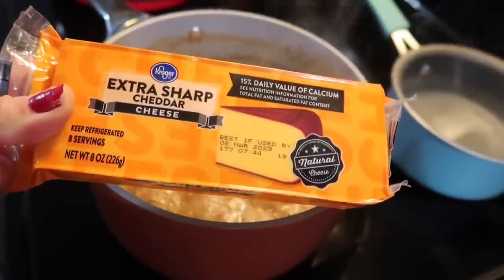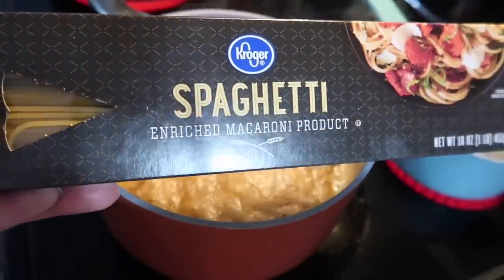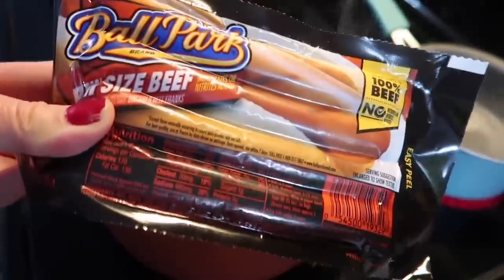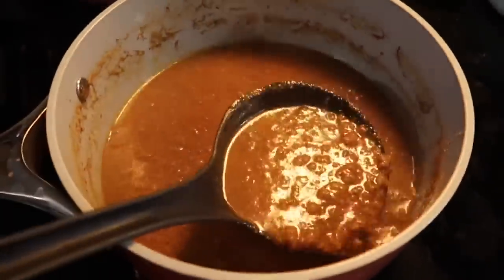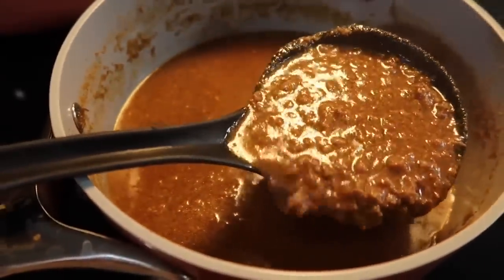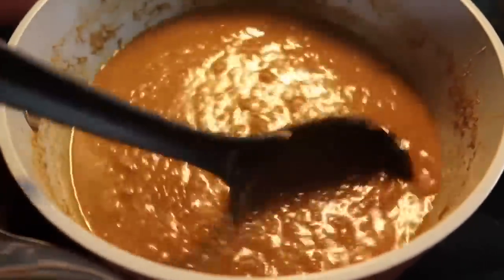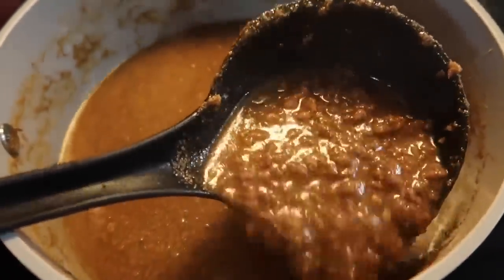Meanwhile, I am going to shred up this block of extra sharp cheddar cheese. I'm also going to boil up this box of spaghetti because we're going to do it restaurant-like three-way style, and the rest of the family also wanted chili dogs as well. So I'm going to boil up some hot dogs. Here is the final result of the chili sauce — it's definitely on the watery side, which is perfect over spaghetti but not so great for chili dogs. I love the packet's flavor, but got to deduct a couple of points for the fact that it does not want to thicken up.